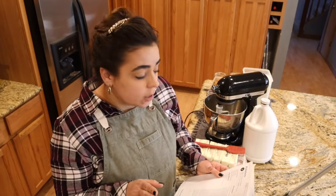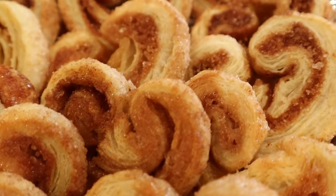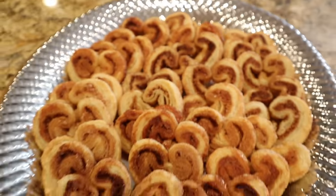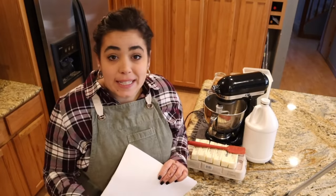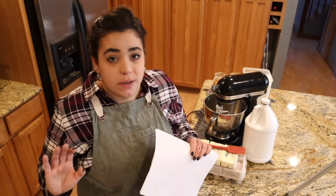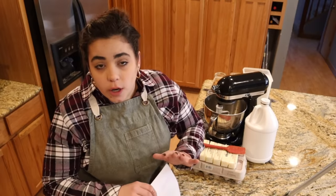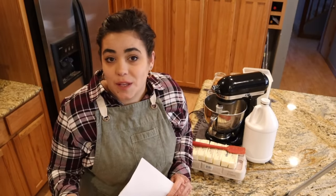The easiest thing we're going to make today are palmiers — they're a French cookie, but I am not going to make the puff pastry from scratch, even though I have made these with scratch puff pastry before. I'm also going to be making a bunch of different holiday candies, but that's going to be in its own separate video. We're going to do the cookies first.